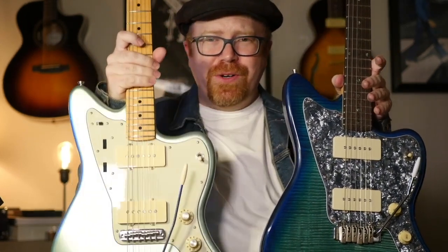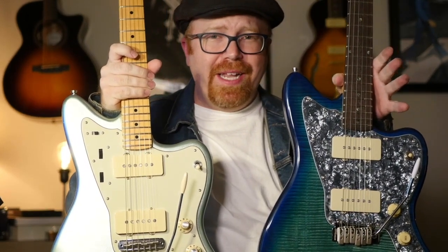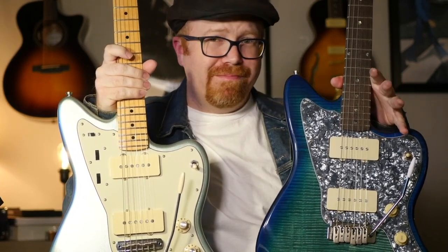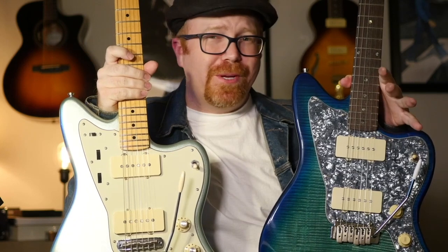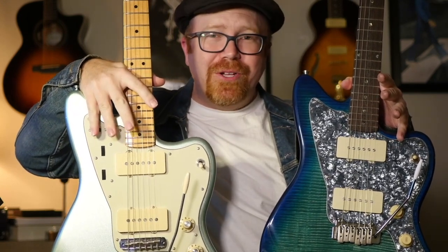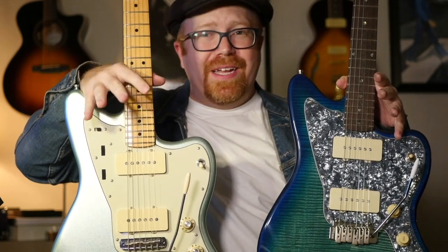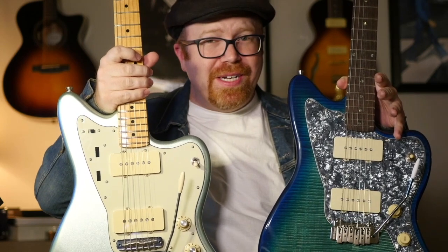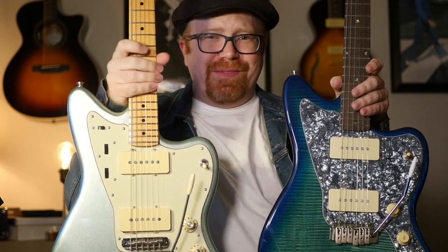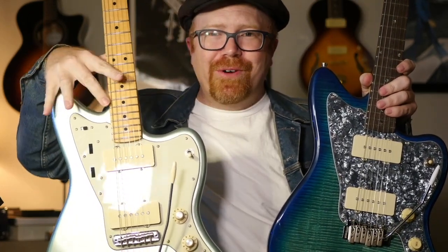Compared to the Fender, you're going to have a little less clarity — that's to be expected. I imagine these are ceramic, though I haven't taken it apart. The Fender has modified Alnico — I think Alnico 3 and 5 magnets — so you just get more clarity, a little more jangle with those. But at $1,500 versus $200, you're willing to make a few concessions.